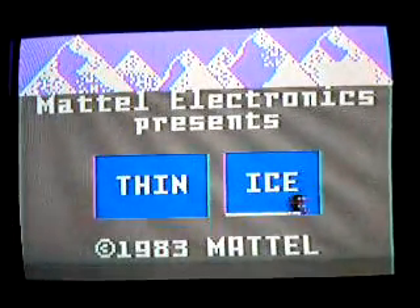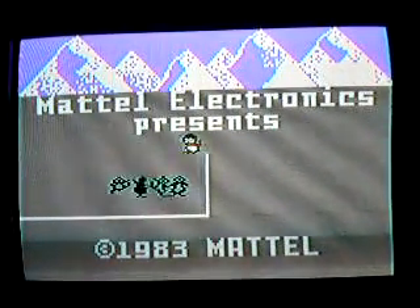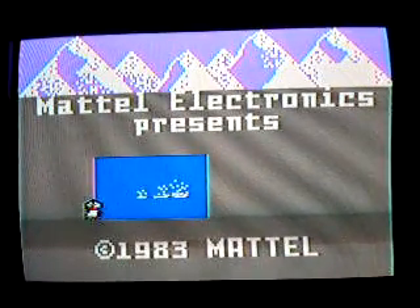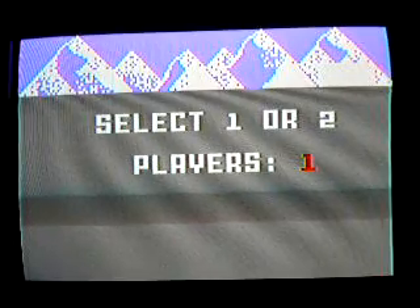Television Dude here, and today we're playing Thin Ice on the Intellivision. I'm not very good at this game, but I guess it takes practice.